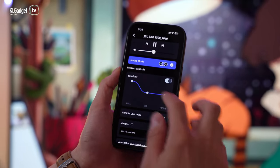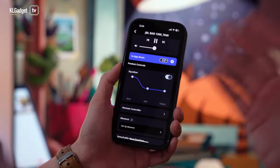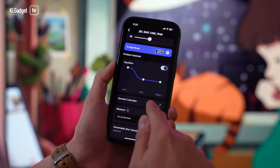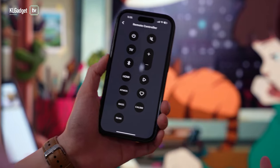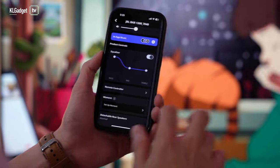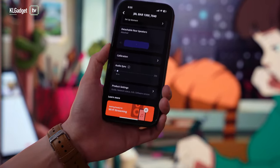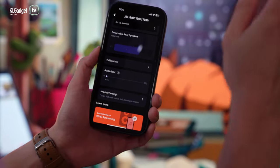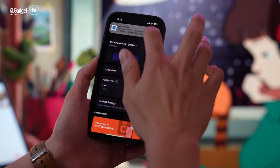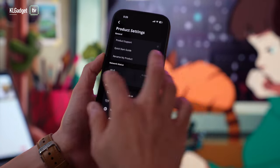You get a simple equalizer in the app — it's not an 8-band or 10-band EQ, but for a soundbar this is the kind of setting you get, and it works straightforwardly enough. You can adjust bass, mids, and trebles. If you're missing the remote control, you can use the app to control the soundbar with basically the same layout as the physical remote. There's also a rear detachable speaker setting and a calibration setting that does all the calibration automatically to create the perfect surround setup.